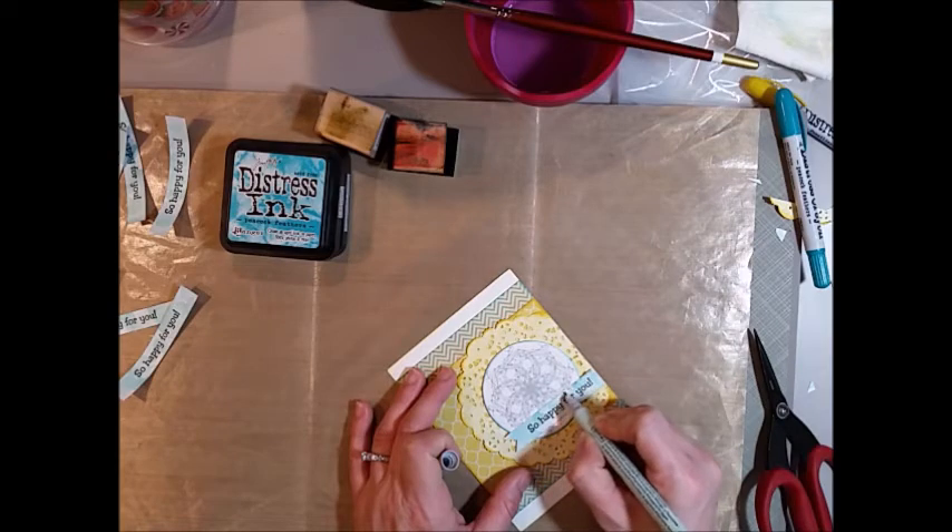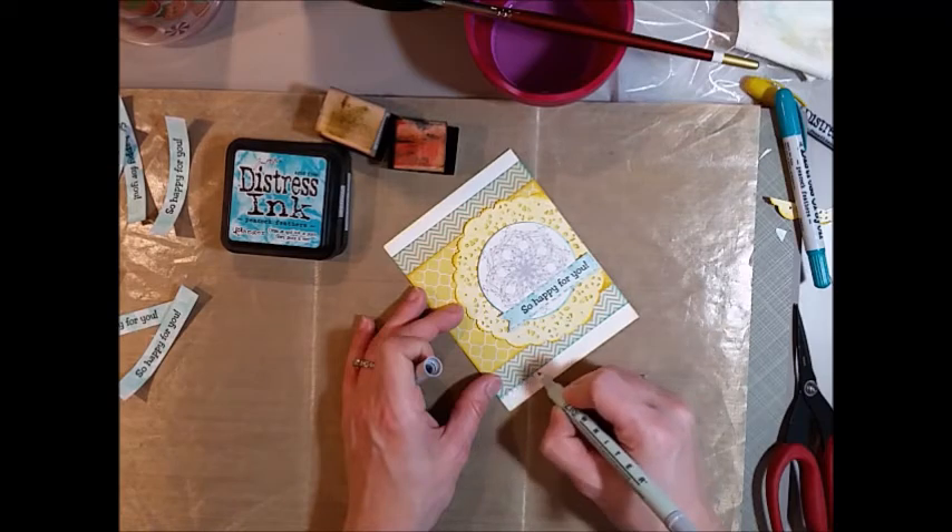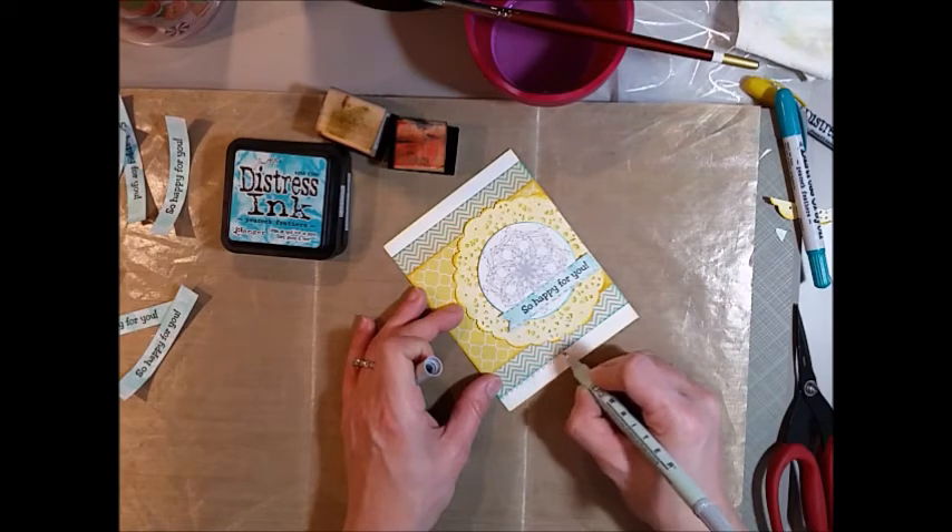To finish off this card, all I did was add a little bit of stitching with a gray marker around the sentiment and also at the top and the bottom of the card on the white cardstock. Thank you so much for watching my video — have a great day!